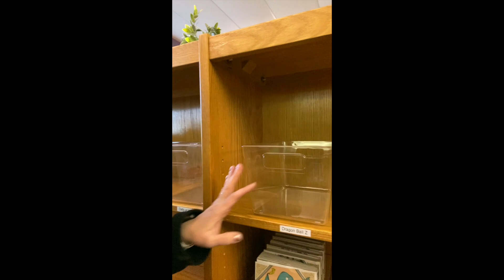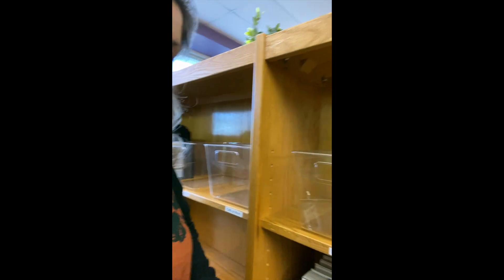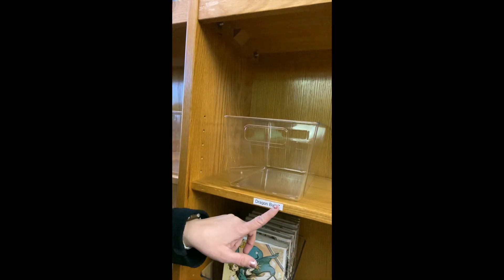I haven't had time yet, but I want to put a nice label on each bucket. For now to save time, I have a handy dandy little label maker and I've just labeled the series right onto the shelf. It's not going to last forever, so eventually I'll make some nice labels with the series on there and put them on the container themselves.